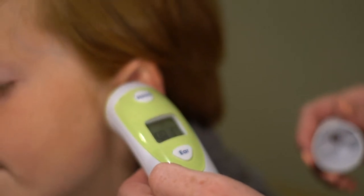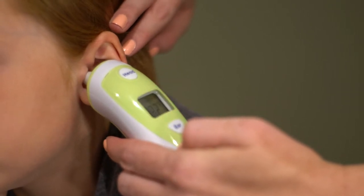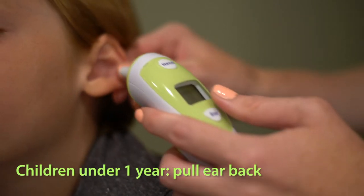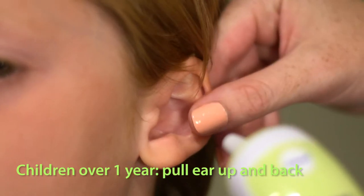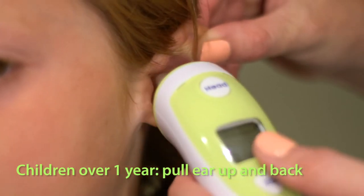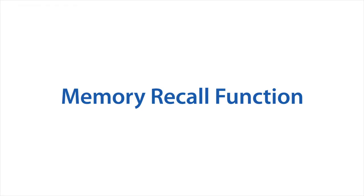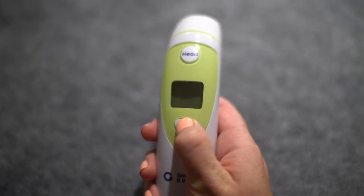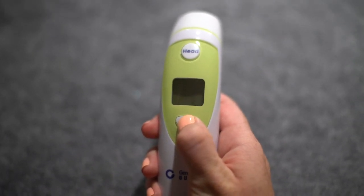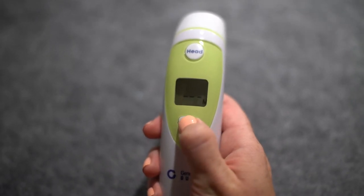When the thermometer is off, the temperature reading is shown on the LCD display. You can take another measurement when the backlight is off. Note: for children under one year, pull the ear straight back. For children aged one year to adult, pull the ear up and back.